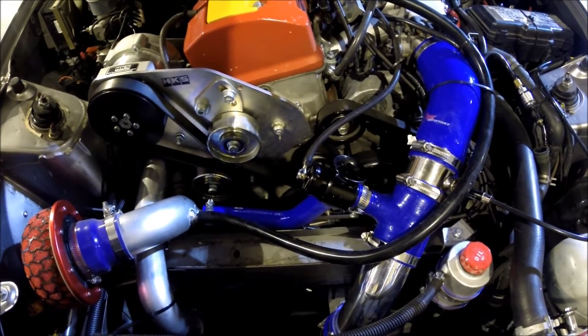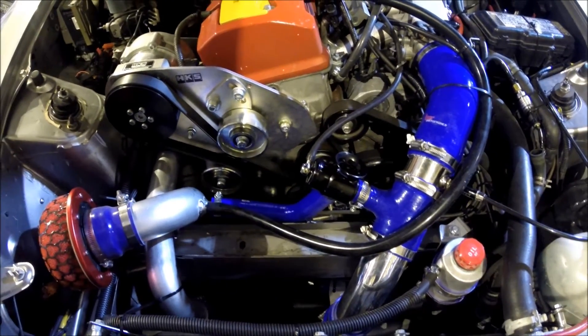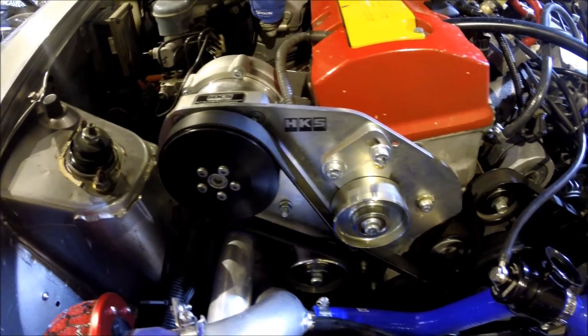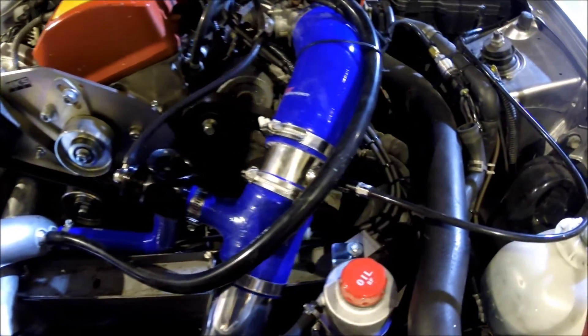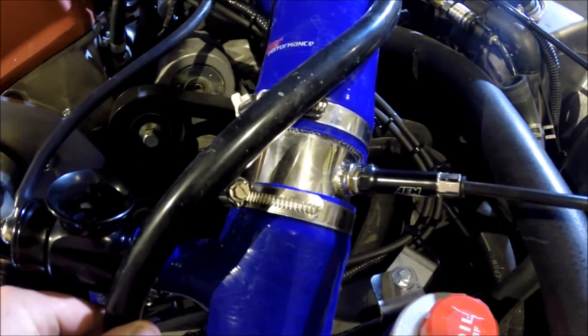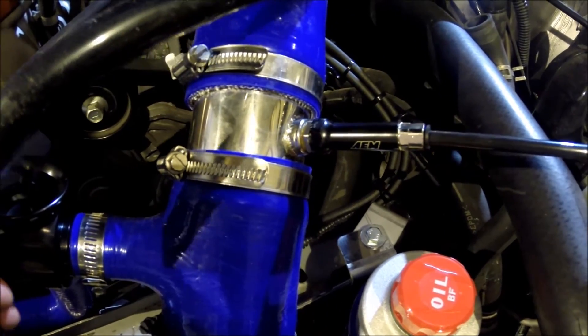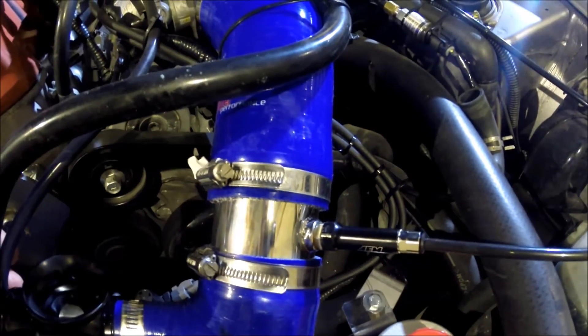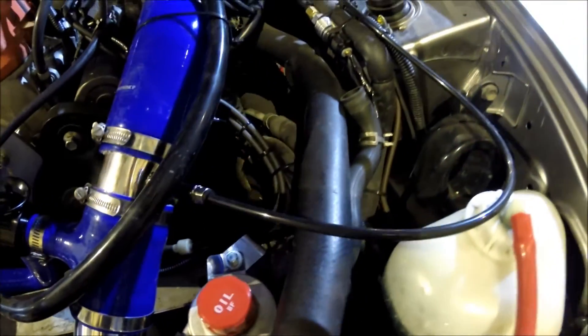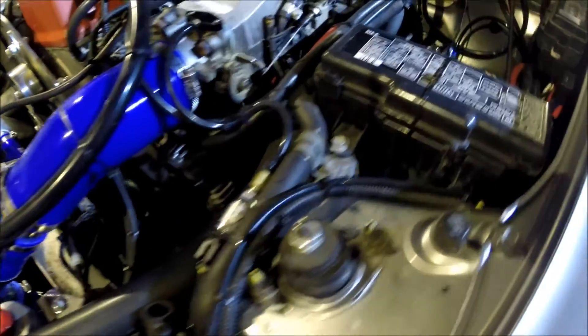Here you can see the reason why I fitted the water injection — mainly because I fitted the HKS supercharger. You don't need to fit water injection, but with water injection going into the inlet it will keep the inlet temperatures down, which reduces detonation. I'm using a 500cc injector fitted into a special alloy coupling with a boss welded onto it, and the pipework runs along to the solenoid, which is connected just where the battery would be.